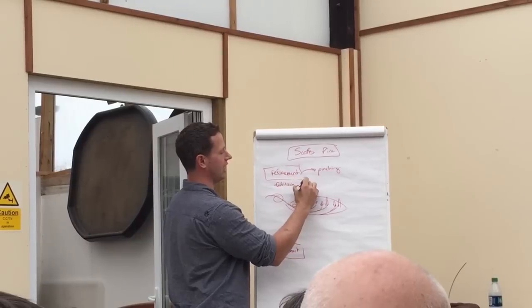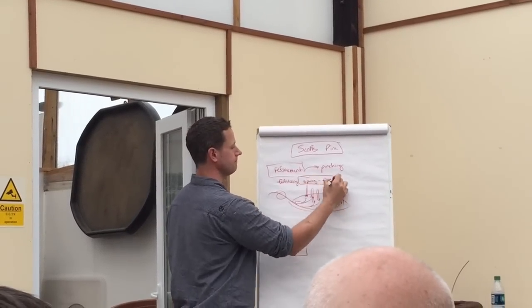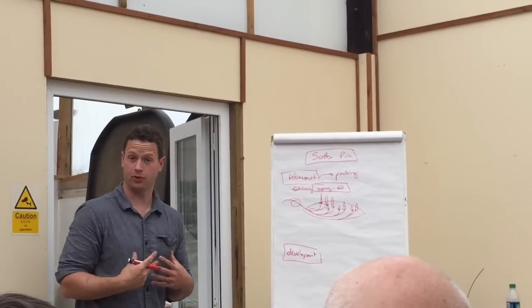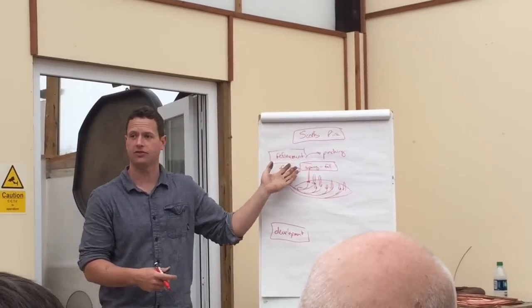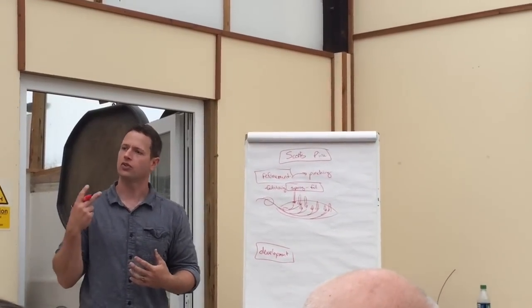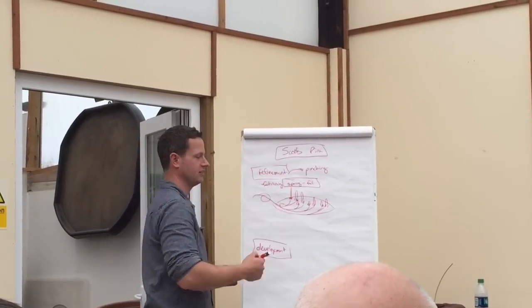So we're going to say fertilizing spring through fall. Now this is different from, say, a Mugo Pine. A Mugo Pine has the potential to produce very large needles, so once we get to the refinement process with a Mugo, we may not be fertilizing in the spring anymore. We might be holding off on spring fertilization so we don't get excessively long needles. This approach is specific to the Scott's Pine.